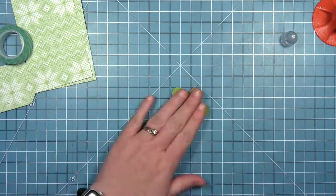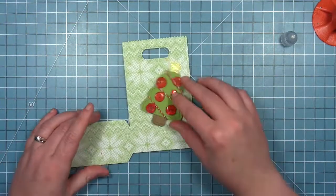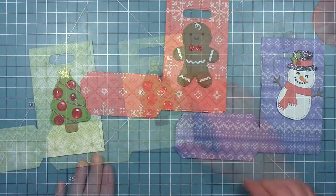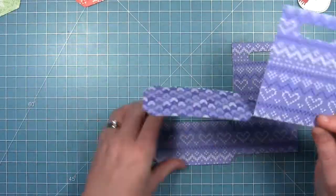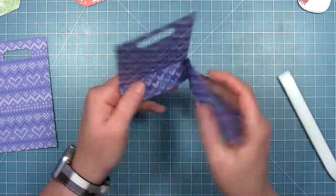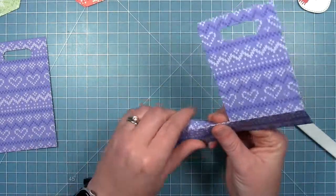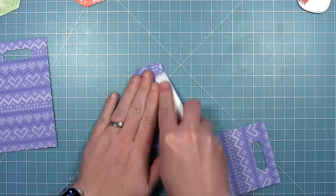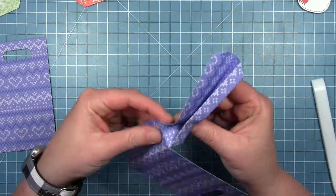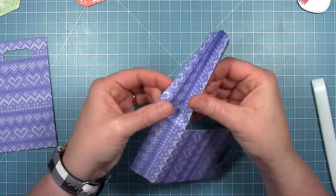I'll just trim off the extra piece of string, and then you can see how this is going to look on my green bag. So I've got all of my embellishments for my bags finished and now it's time to assemble my bags. Each of these has some score lines to fold. You fold that big piece down, you fold the bottom, and then on the side there are two long folds. These are the flaps where the adhesive is going to go, and then there is a middle fold that folds in the other direction down to a triangle at the bottom. You can kind of see as I fold it here that triangle that it creates at the bottom.